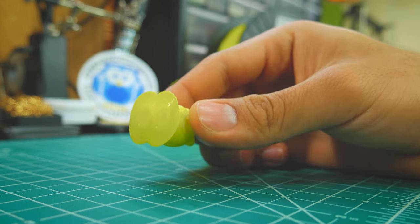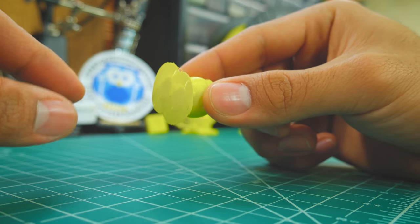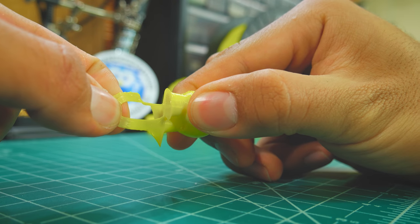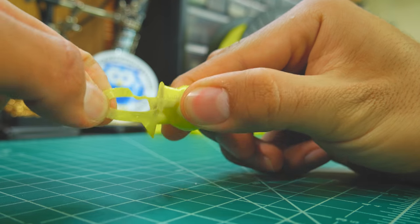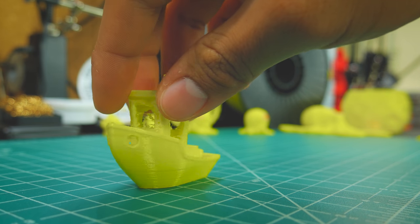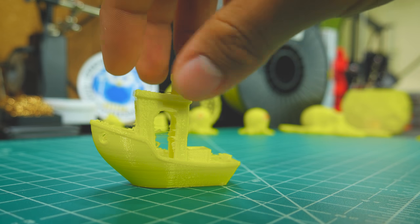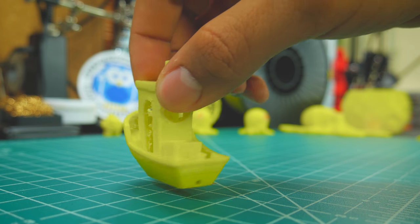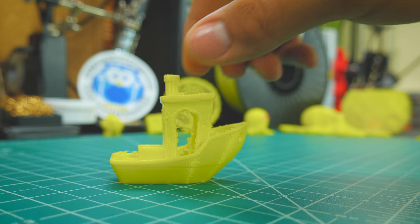But that could be my printer. I also tried brim on it, but layer adhesion is so strong, you're better off using skirts. This means that removing support material might also get quite hard. As for the 3D Benchy, here is where it got tricky for me. My extruder didn't play well with retraction and this filament — it jammed up unless I turned it off. This is why the Benchy has a lot of stringing.